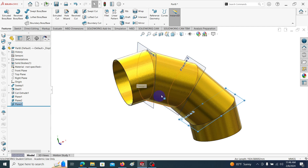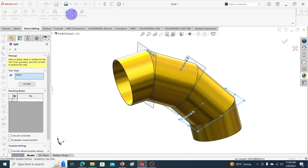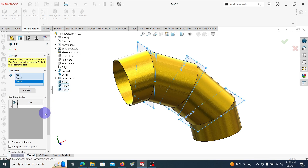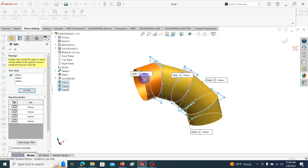Now we are going to split this body — that means cut this body through the introduced planes into four parts. Go to Direct Editing, then Split. Select the four planes. This command allows you to cut the body into different parts through planes or surfaces. Select Plane 1 and Plane 2 with the control key. Then click Cut Part. You can see it has been cut into four parts. Click the tick mark to confirm.